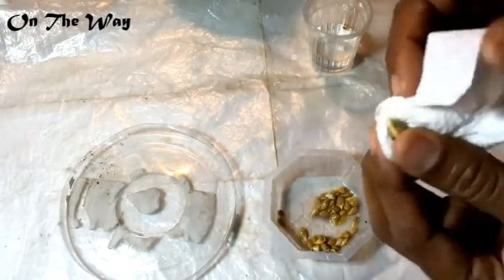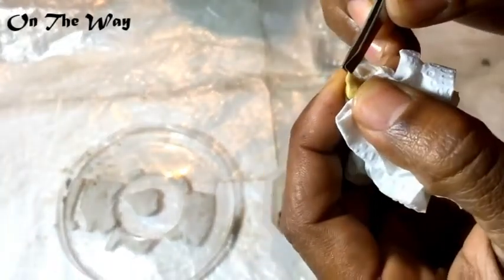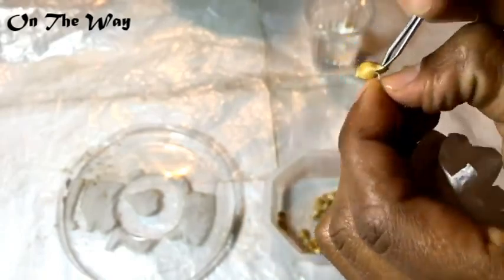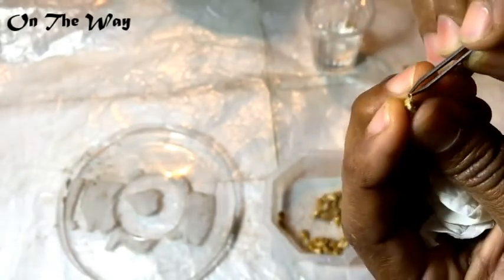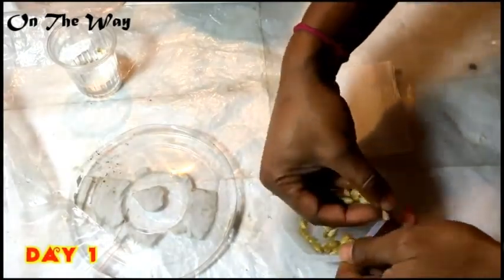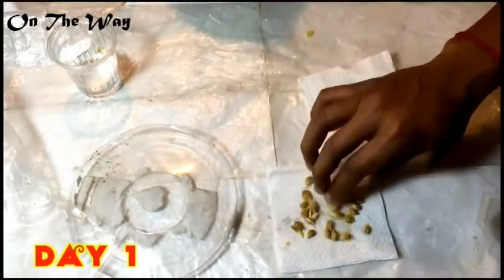For faster growth, since the seeds are slippery at this time, you can peel off the outer layer of these seeds. Removing that outer layer will help the seeds grow faster than normal seeds. It is a little bit difficult, but it's okay.